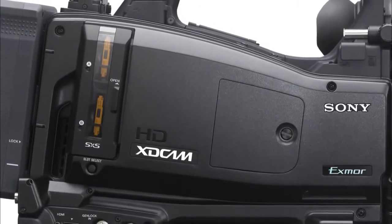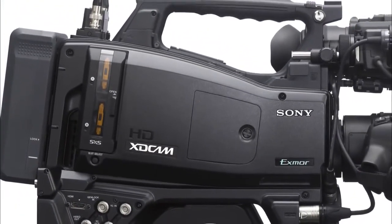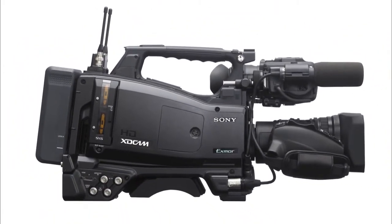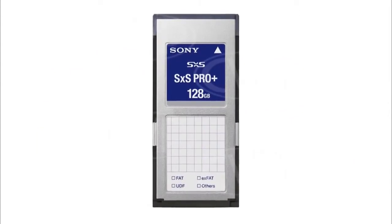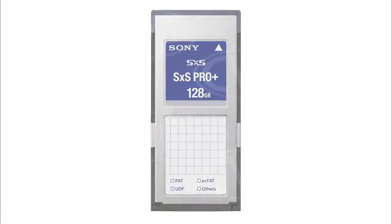The PMW400 offers great flexibility when it comes to recording media. The camcorder comes with two media slots and can record on a variety of different media, including SXS, XQD, SDHC and memory stick. Sony's new SXS Pro Plus cards, which go up to 128GB, allow us to record in full HD 422 50Mbps for a staggering four hours on a single card.